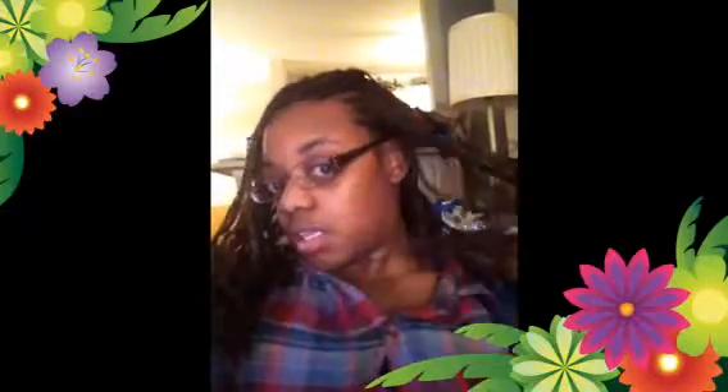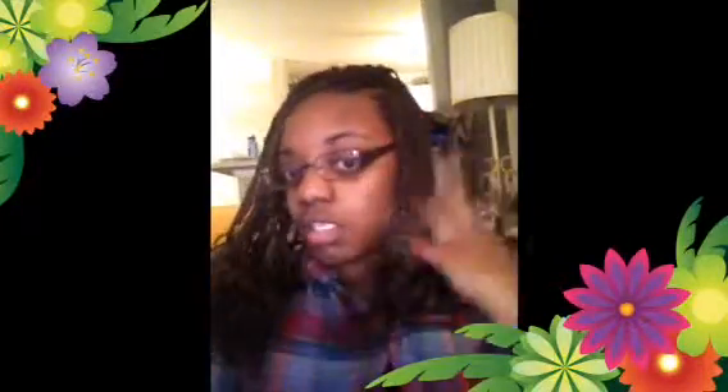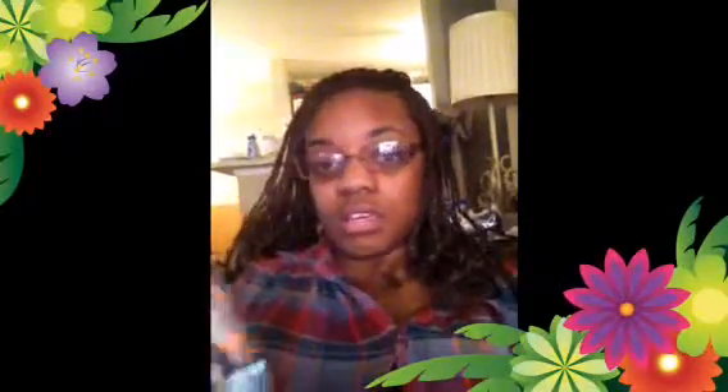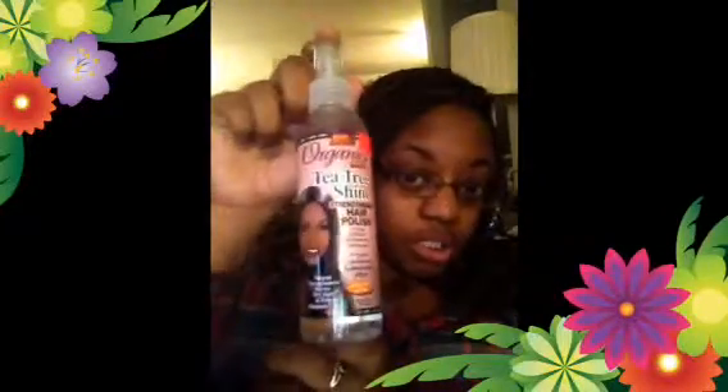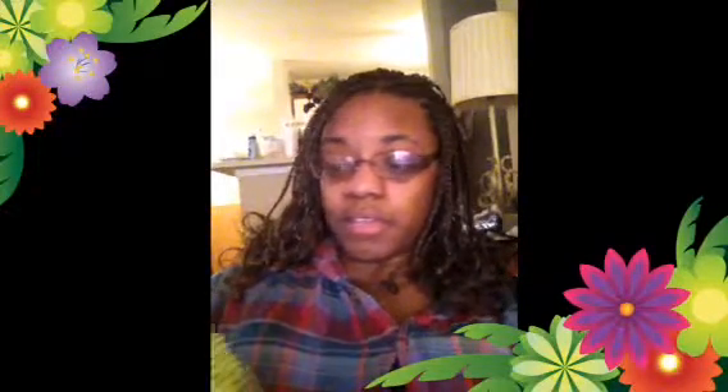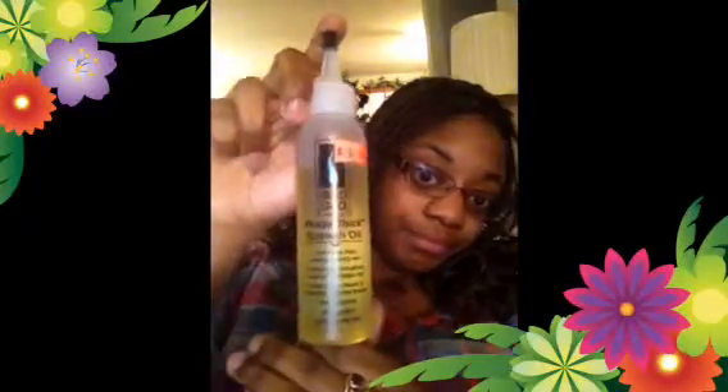I used Kanekalon hair, I used curling rods on the ends and dipped them in hot water to get the curly ends. I am currently using the Organics Tea Tree Shine to spray on my scalp because it gets dry. I also use the Mega Thick Growth Oil, and sometimes the Caravan leave-in conditioner.